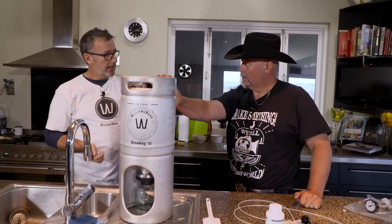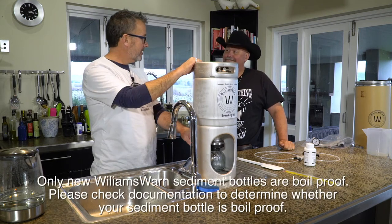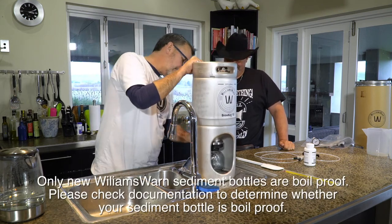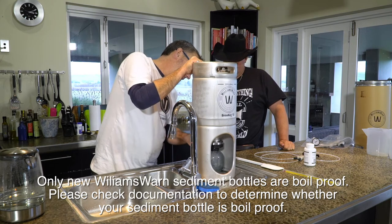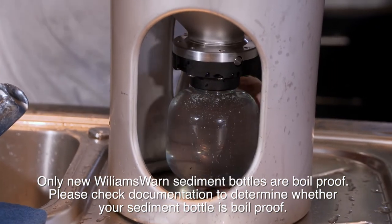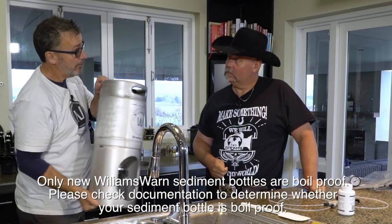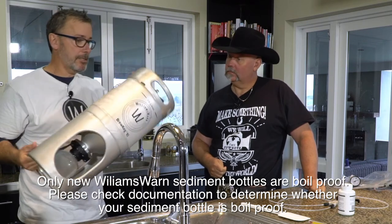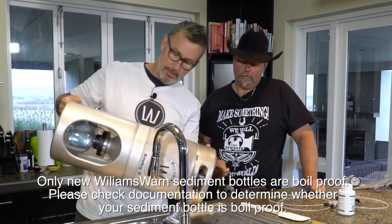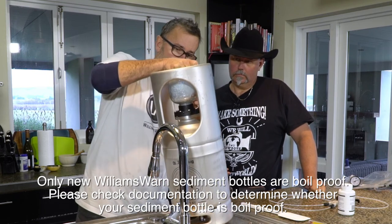We've sanitised everything inside, but we've still got to do the sediment bottle. We're simply going to open that valve and let the water go in. That is really hot water in there. Give it a bit more of a shake — by virtue of the fact that it's touching the surface, we've got sanitisation. We're going to bring the water back in and lock that off.